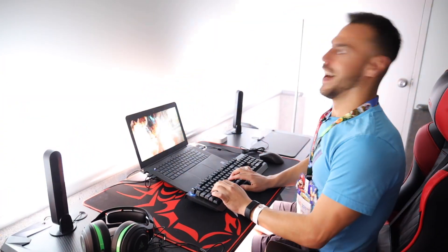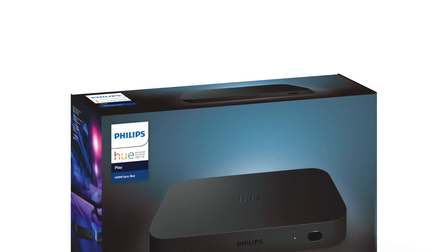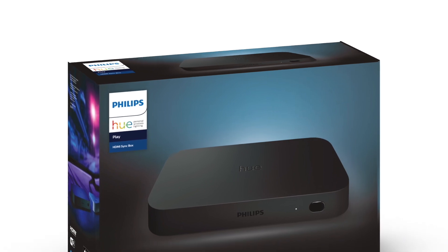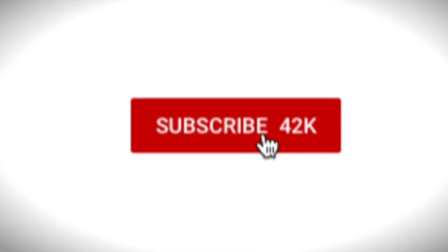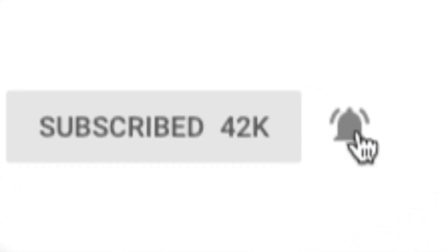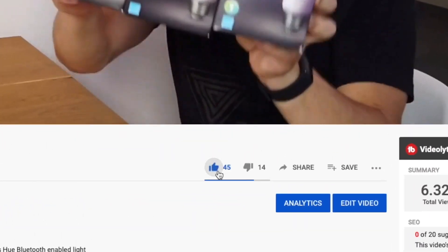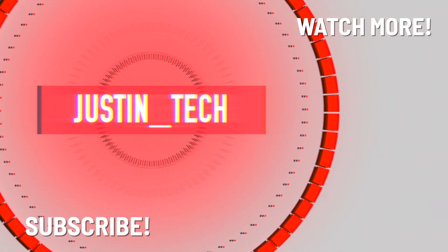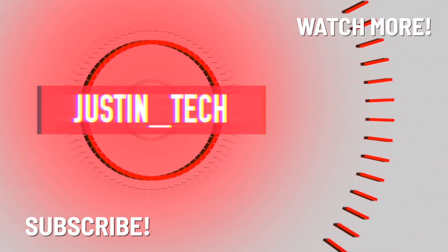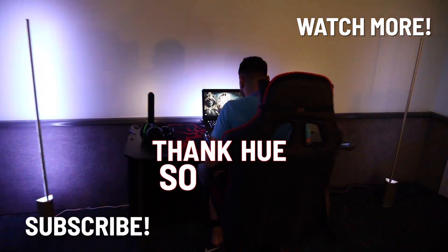I'd say this is the closest you're going to get to VR without putting a headset on. If you thought this was cool, wait until you see my review of the Philips Hue Play HDMI Sync Box coming next week. Philips Hue has brought the Hue Sync technology to our home entertainment system with this device. Make sure you subscribe to this channel and hit that bell for alerts. If you enjoyed this video, give it a like — it helps it get found. As always, I'm Justin and I'll catch you later.